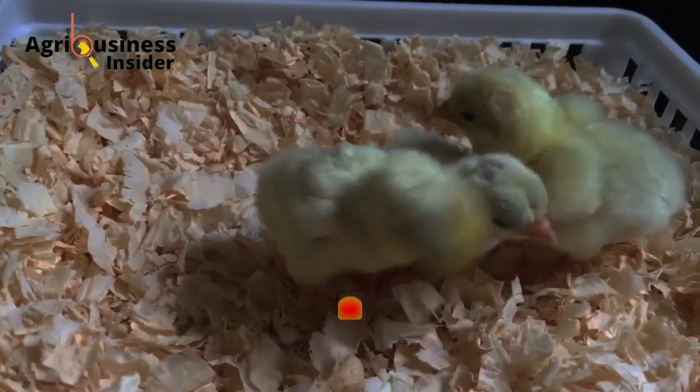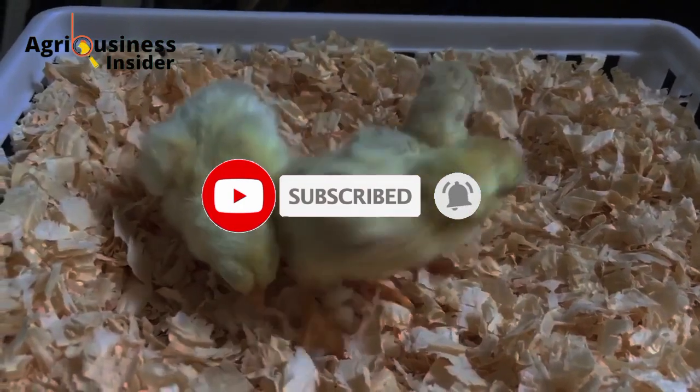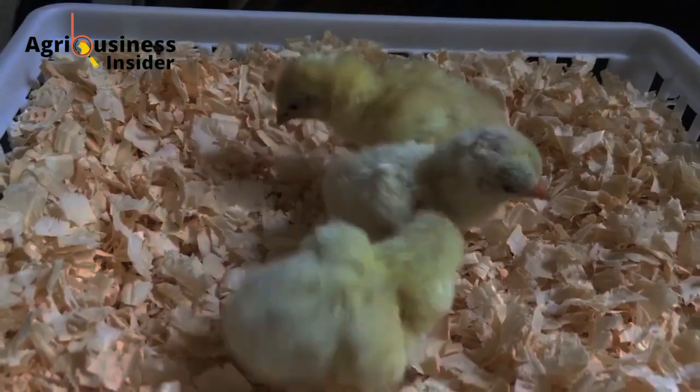Before we get into the video, please subscribe to this channel, like this video, and tell me any questions you have. You can also join my Telegram channel where we share information and interact with farmers.